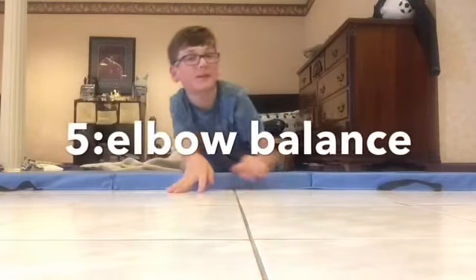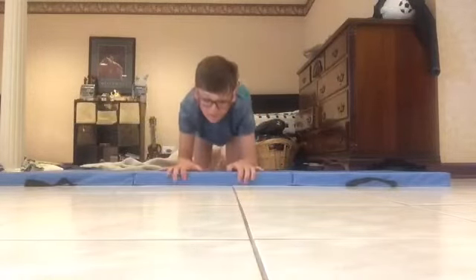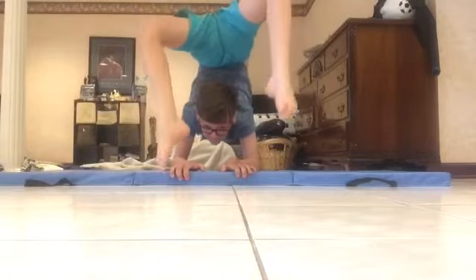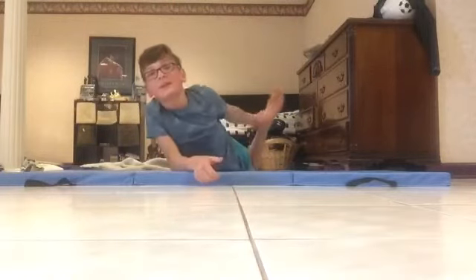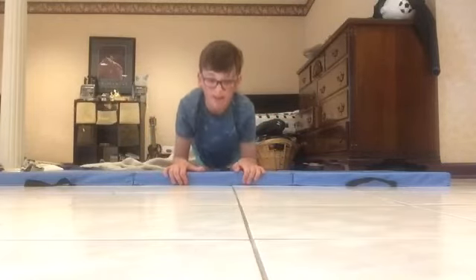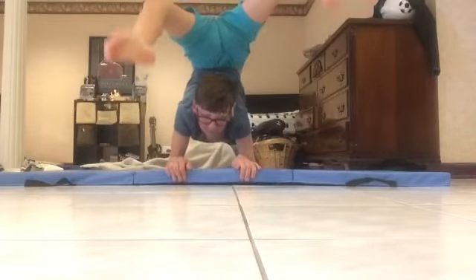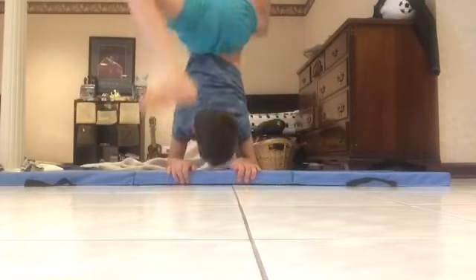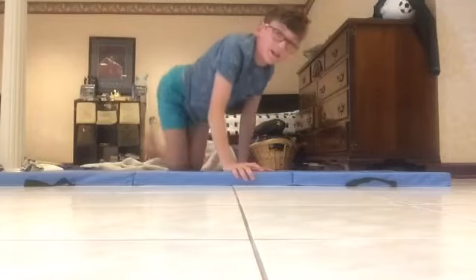My elbow balance — okay, this needs a little bit of work, so I'll go from both angles. As you can tell, this side is not as flexible; I'm working on it. I'll do it again, and then the second angle. There we go.